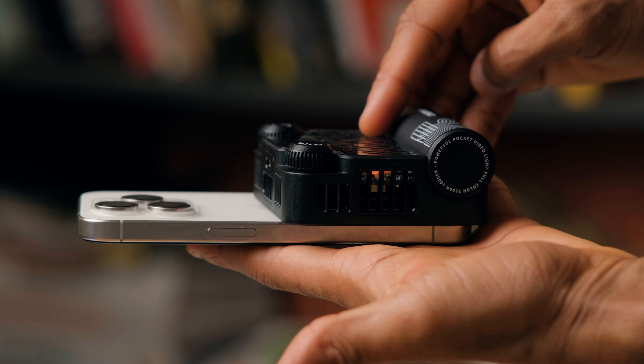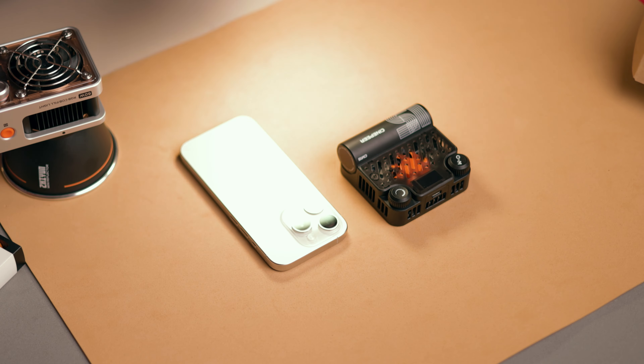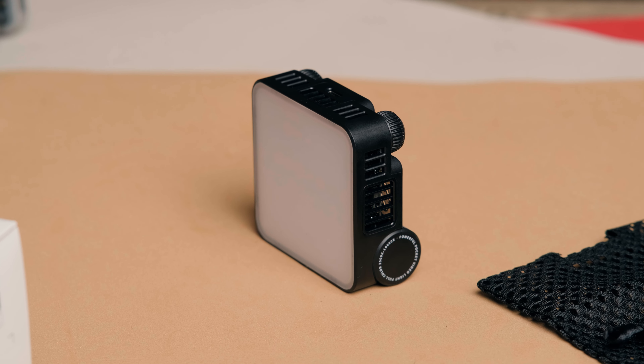I've been testing the Zhiyun CinePS-C M15 lights for the past couple of days, and here's what I think about these tiny LED lights. Let's get into the video.